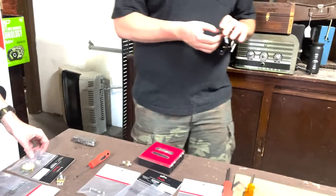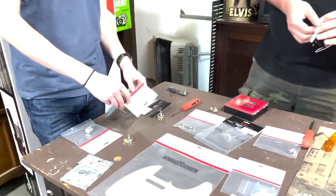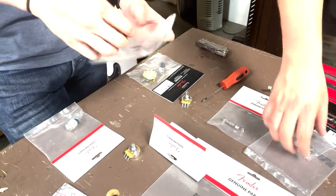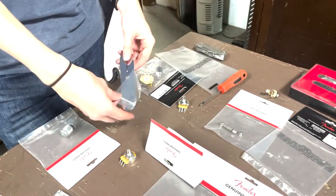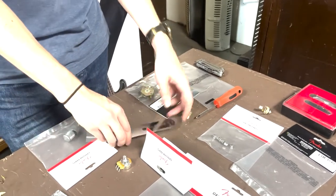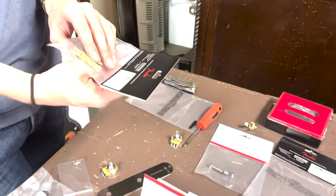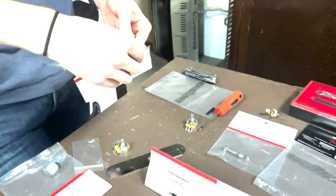What's the next step? We've got this bridge assembly we need to at least get a head start on and put together. We're not doing any wiring today, but we can get a rough idea of how everything's going to be laid out with this nice little bridge plate here.